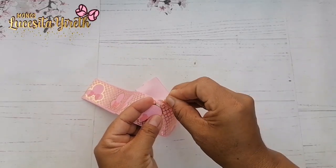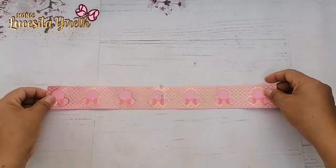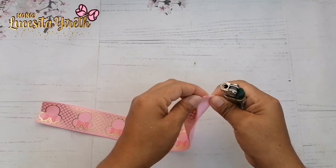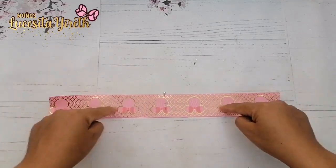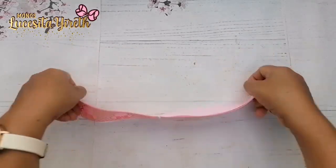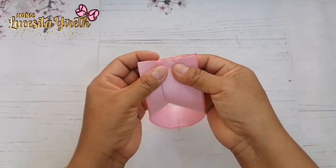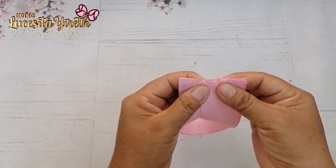Esto es muy importante si vas a estar trabajando con listón estampado. Si vas a trabajar con listón liso, esto lo omitimos, no interesa para nada. Pero si vas a trabajar con listón estampado es necesario que quede de esta manera: que los personajes queden de cabeza. Ahora en los extremos vamos a marcar también lo que sería la mitad. Pasamos el encendedor y presionamos. Estos dos extremos los llevamos hacia atrás de esta manera. La esquina de la mano derecha queda en la mitad del listón de la mano izquierda, y que queden bien aniveladitos.